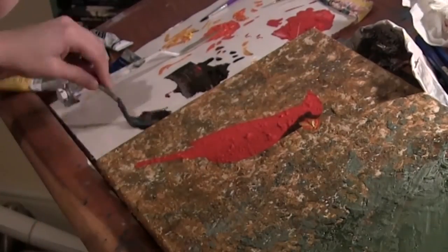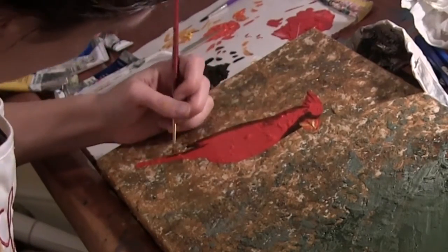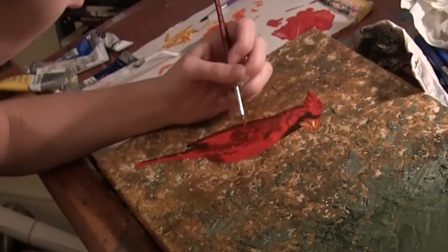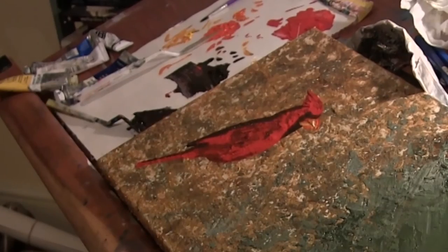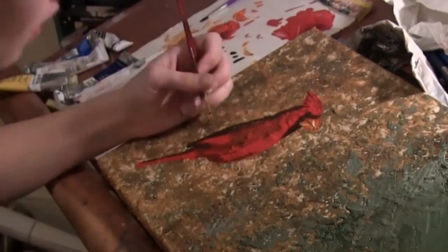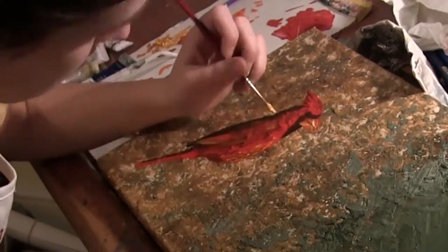Now I'm adding the shading to the cardinal. Once again, I'm not using black — it's actually a darker brown color. I can't be a perfectionist at times, so I will many times do something and go back and redo it again because I don't like the way it looks. The best way to see if you need to fix something is to step back and look at it from a distance, because when you sit very close to your painting for so long, you start to lose track of what it really looks like, what would look good or bad.